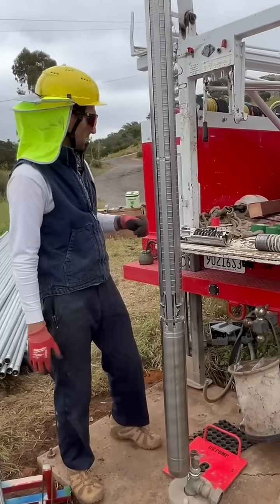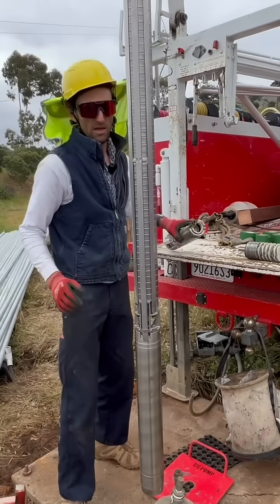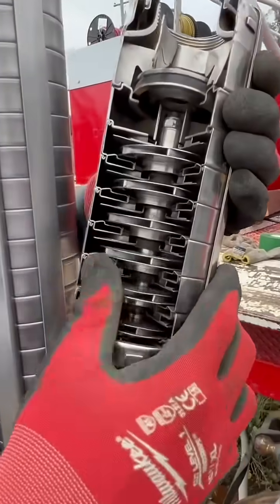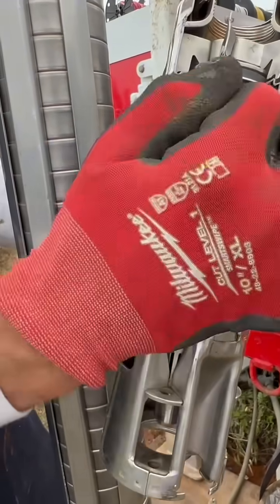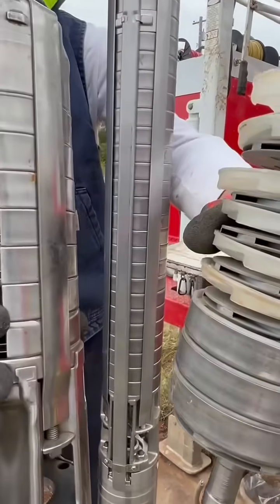I'm going to show you what we were doing today, and that is installing this new Grundfoss submersible well pump. This is what it looks like on the inside — a lot more impellers, and everything is stainless steel. Everything is high quality with threaded lock nuts, all stainless steel, which is a huge contrast to what is inside a Goulds pump.